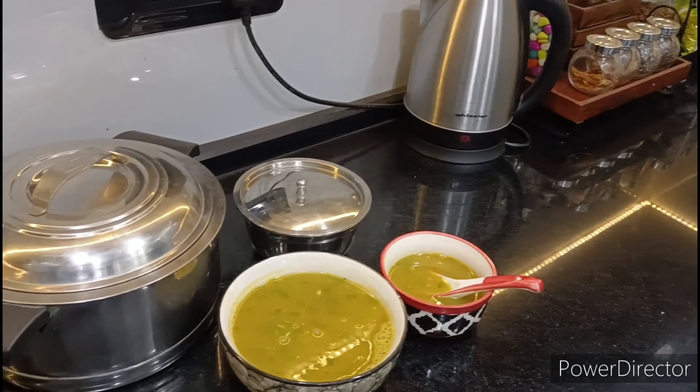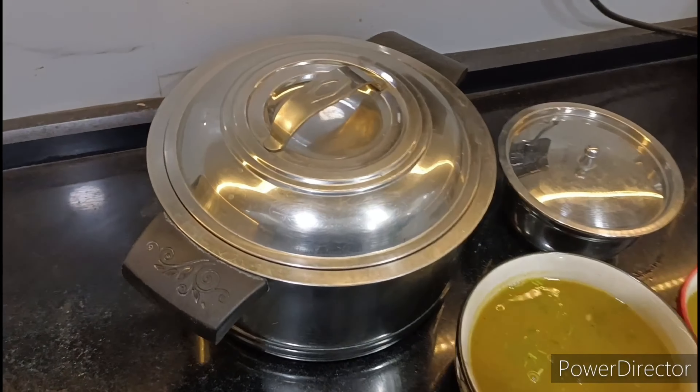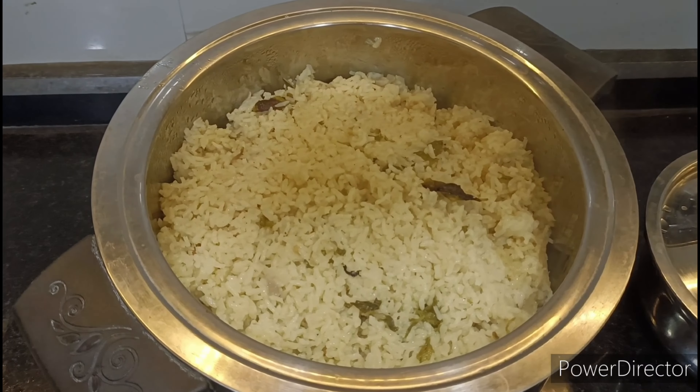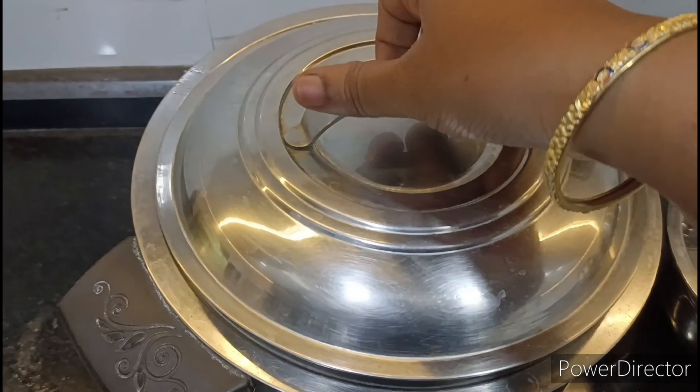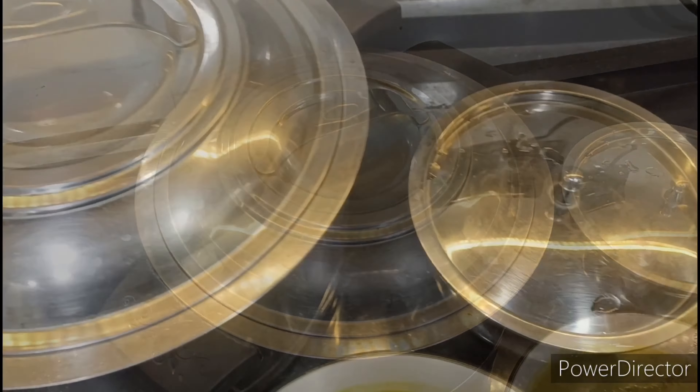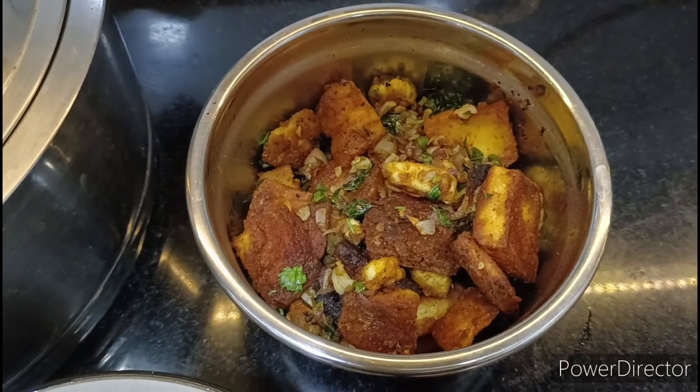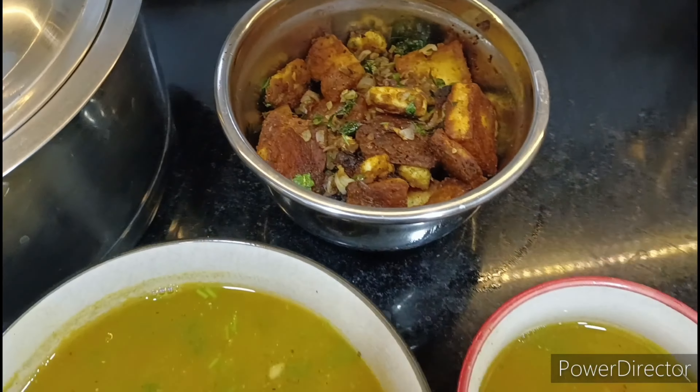Now let's see what I started. I got a whole lot of vegetables. Next, I made a paneer fry.